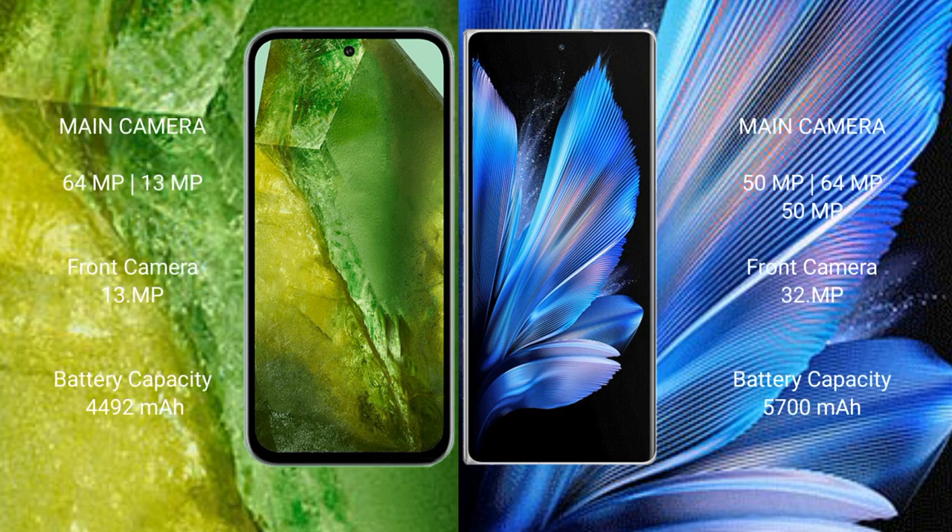Google Pixel 8a features a dual rear camera setup: 64MP plus 13MP. Vivo X Fold 3 Pro features a triple rear camera setup: 50MP plus 64MP plus 50MP, with a front camera of 16MP.